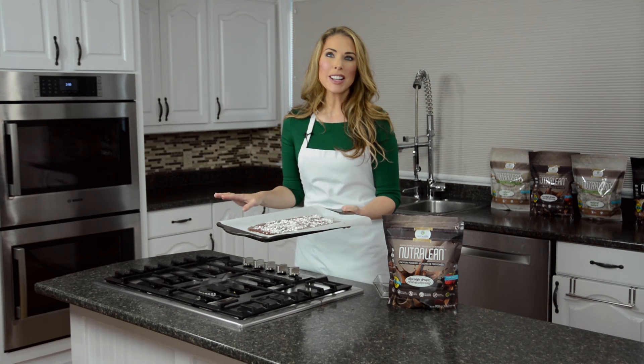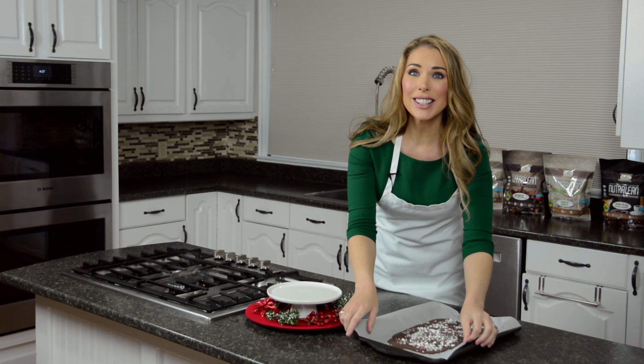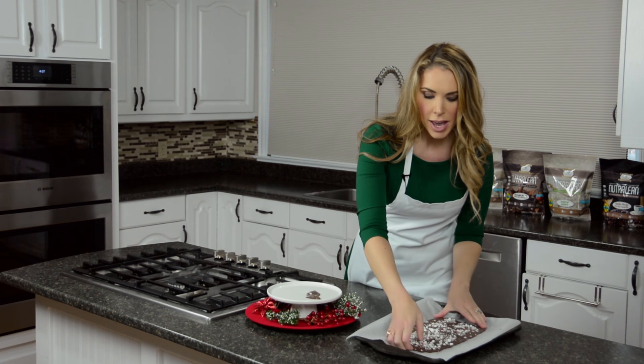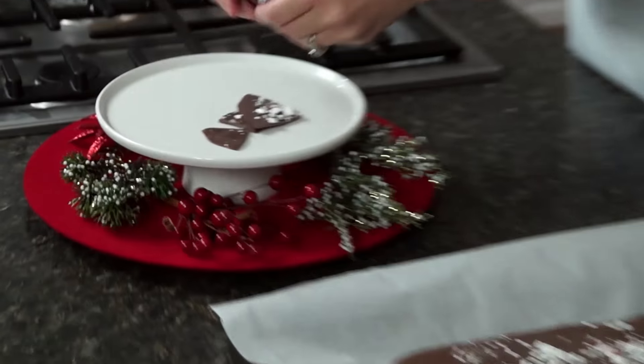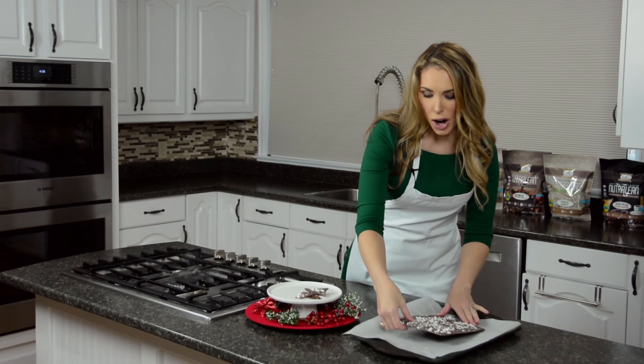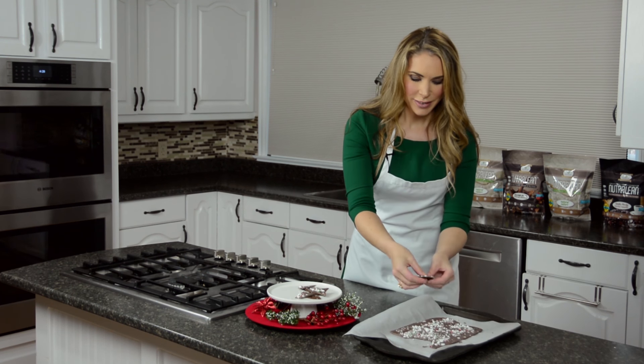I'm going to put this in the freezer for 10 to 30 minutes and it'll be ready to go. Look at this right out of the freezer — our Christmas bark looks amazing! All you do is break it into little pieces; some can be really big, some really small. One thing to keep in mind: you do want to keep it in the freezer because it's made with coconut oil. It will last about three to four weeks sealed in a Tupperware or freezer Ziploc bag.